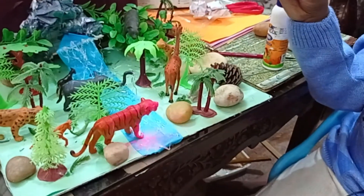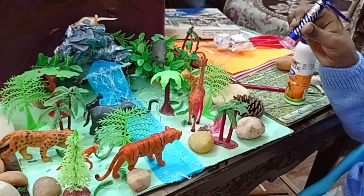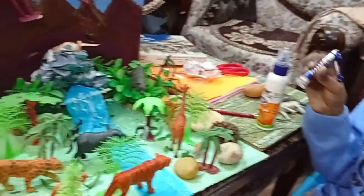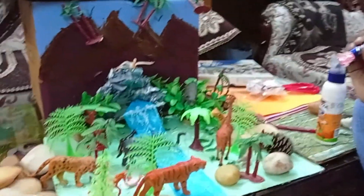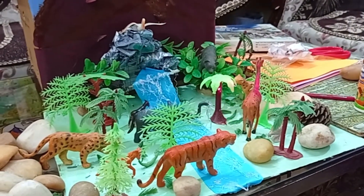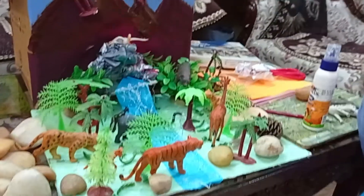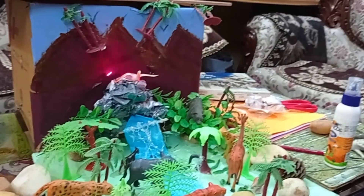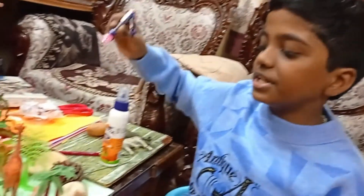The tiger is trying to cross the lake and eat this chicken. The stones make the jungle look beautiful. Make sure you put more trees so that it gives a jungle effect. The crane here is building its nest, collecting sticks from the trees.